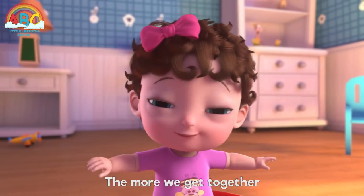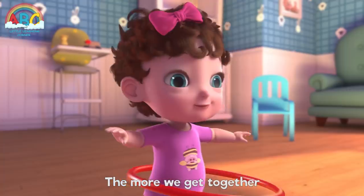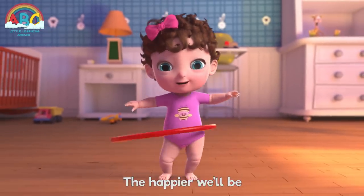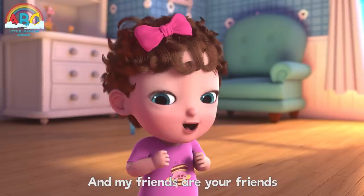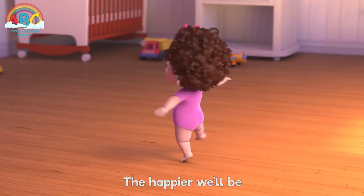The more we get together, together, together. The more we get together the happier we'll be. Cause your friends are my friends and my friends are your friends. The more we get together, the happier we'll be.